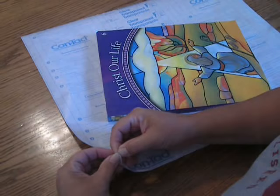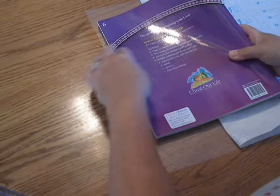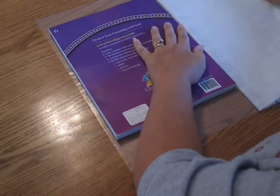Start to pull the edge open, not all the way, just a little bit. Lay the book down. Put your hand down firmly. Pull the contact paper out. Crease the contact paper.